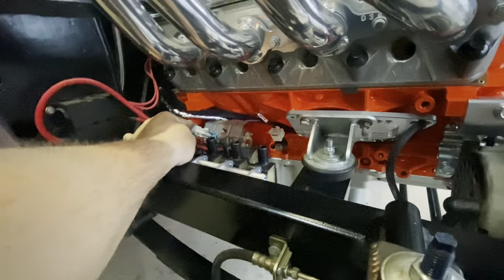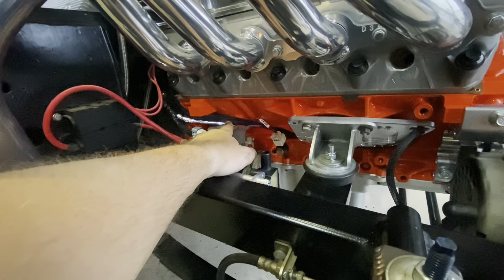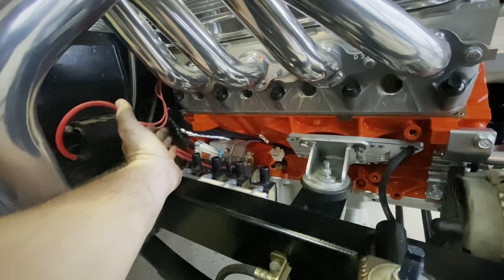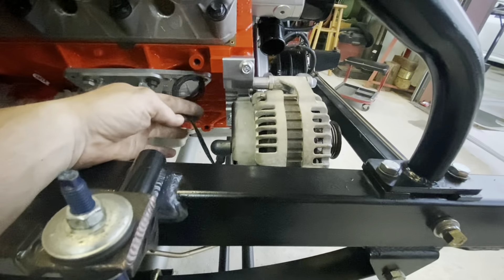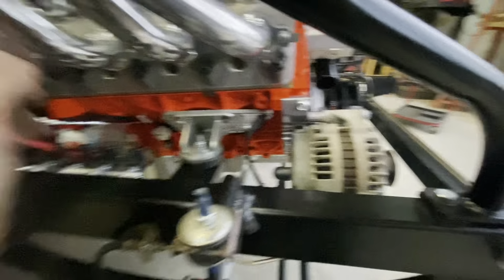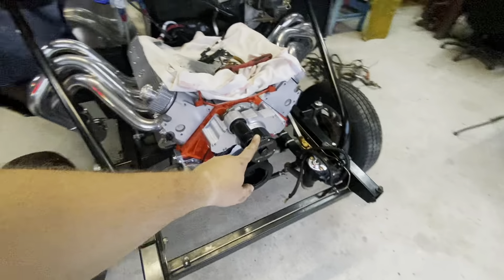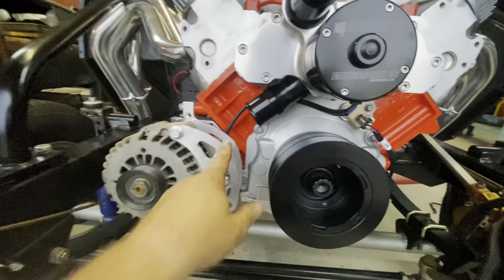We wired this up. Got a coolant sensor in the harness, coil packs plugged in, knock sensor, crank sensor plugged in, starter's wired up — hot from the battery and everything else. Got the alternator wired up. So we have made a little bit of progress. And then of course we got our big fancy electric water pump on, which has this new problem.